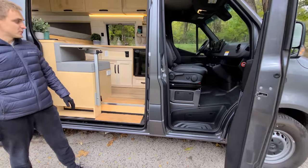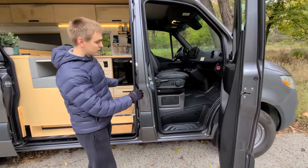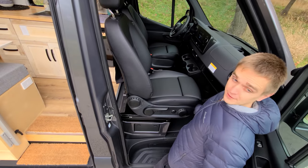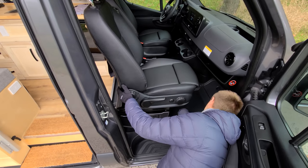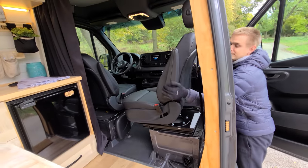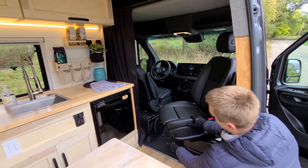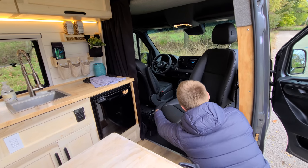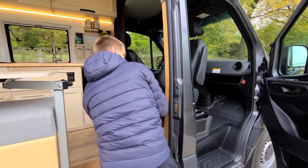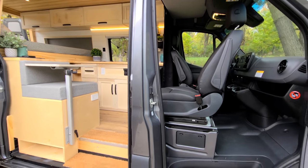I'll just run down the features real quick. Up front we'll start with the swivel seat. To swivel it around, grab the lever and pull it forward. There's also another lever in red that you press down, then rotate the seat. It has a few positions, so it might lock — just grab the lever again and continue rotating it.